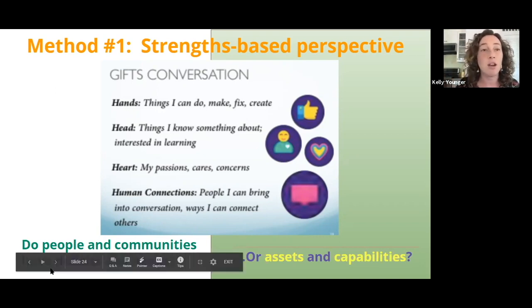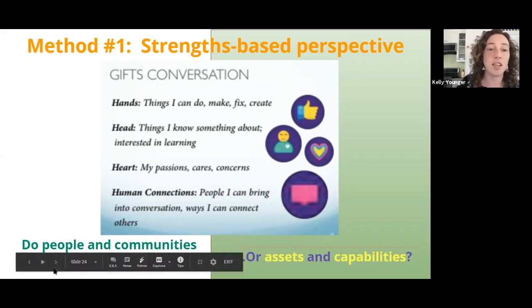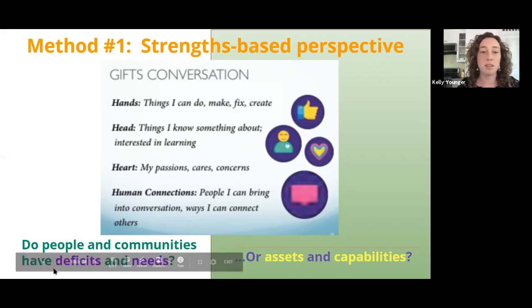At the end of the day, arranging their own ride and finding a way to communicate — which often is done over text through Google Translate — is well within their capability. We have had those circumstances, and that's a good example of different ways of looking at the same situation with a strengths-based perspective.